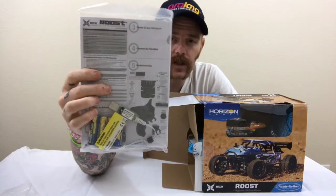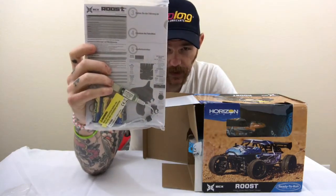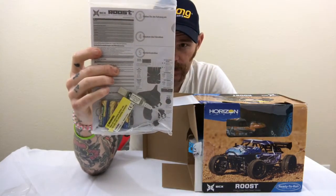There's the manual. It has a little USB charger and comes with four AA batteries, which is pretty cool. I don't ever use this USB charger though — it takes quite a long time.